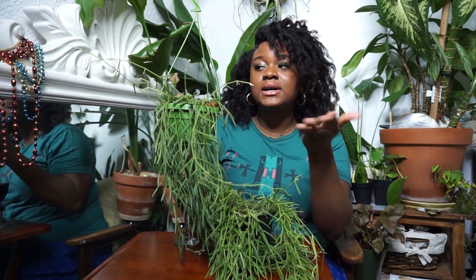This is a Hoya. So if you're interested in what I have to say, in my care and my advice, then keep watching.